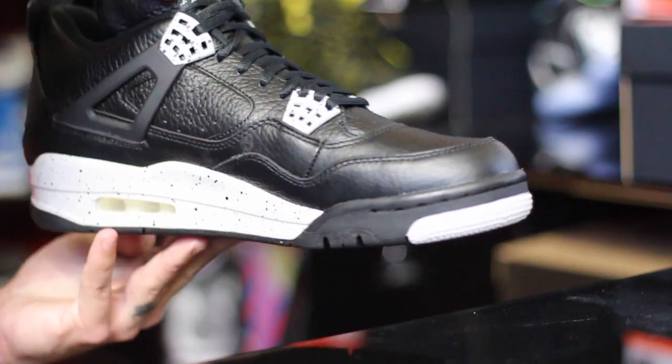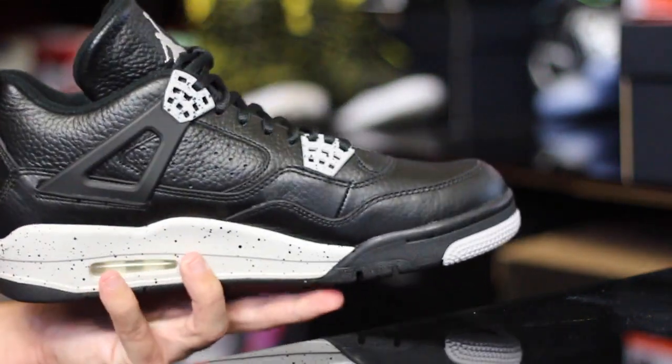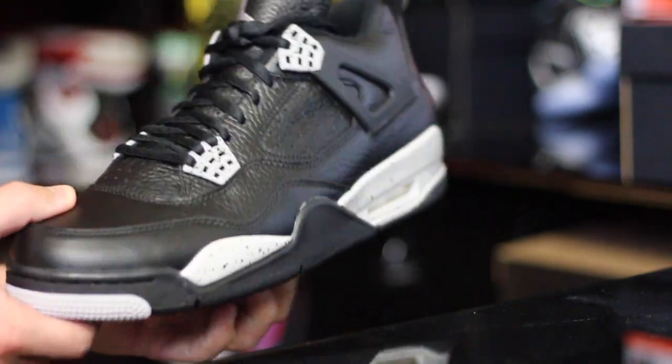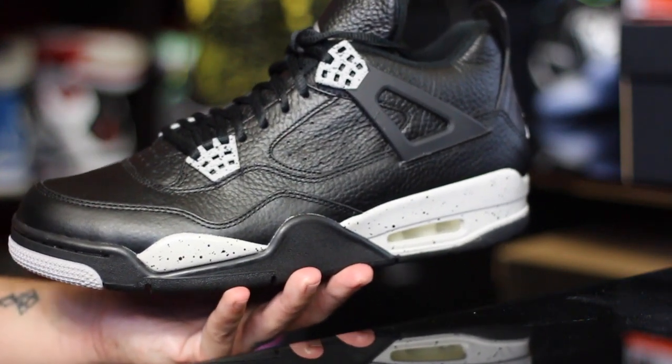Thank you guys for watching, thanks for all your support. If you guys wanted these, I hope you were able to grab them — retail price was $190. I believe they were available in all sizes, but I'm not positive about that. I know the last version was, so thank you guys again and until next time, have a good one.